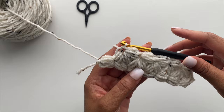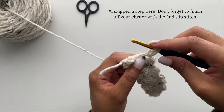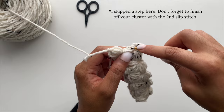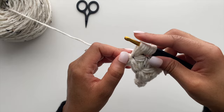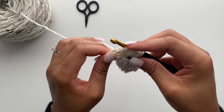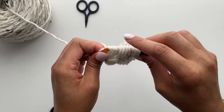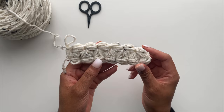Once you arrive to the end of your row, you will work your Jasmine stitch in the points that I am showing in the video. The last puff stitch might be a little harder because you're working into that space created by the slipknot that you made in the beginning — but that's okay. Once row one is completed, you can start to see the beginnings of your flower pattern.